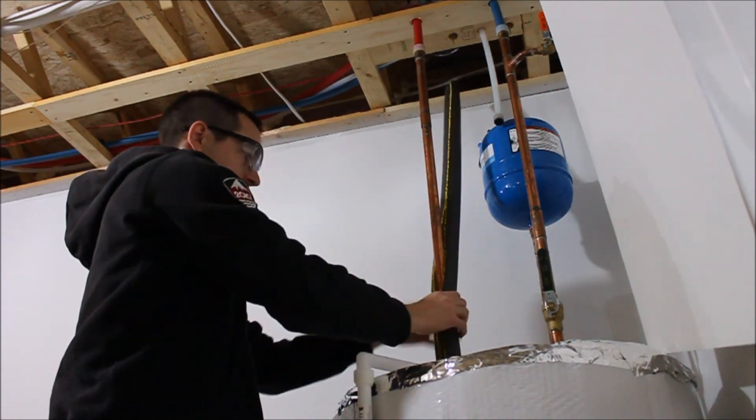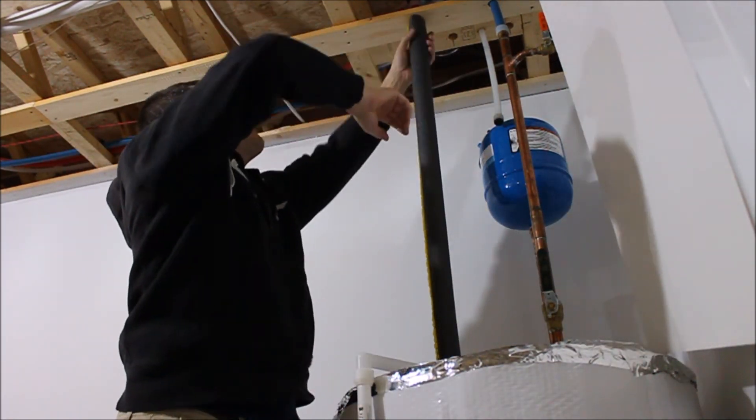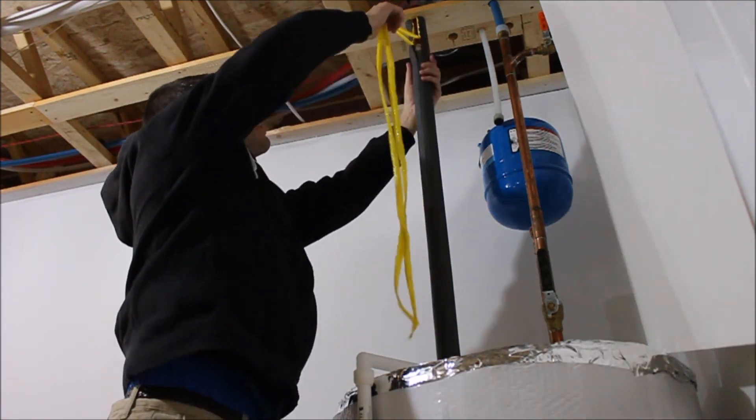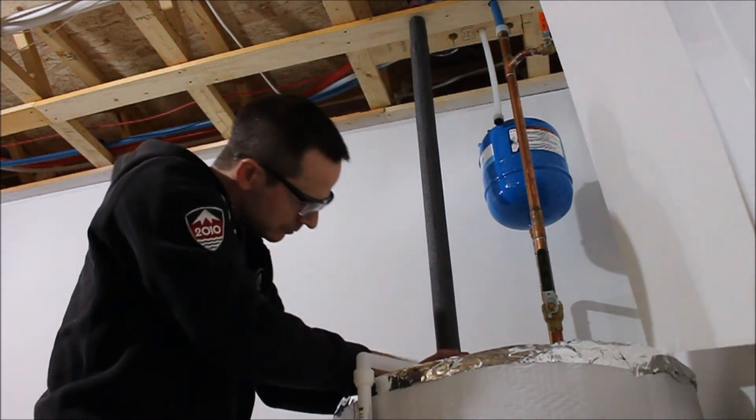On the hot water line coming out of the tank, I sealed that with some pipe insulation. For more DIY videos, please subscribe and then hit the bell notification button. Thanks for watching.